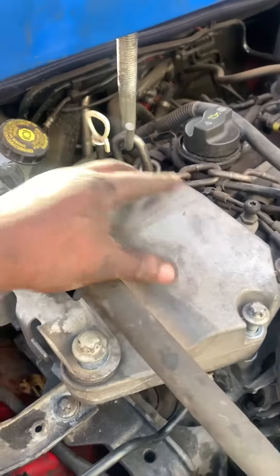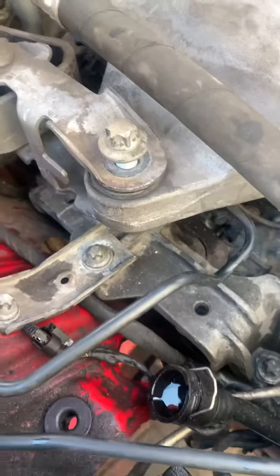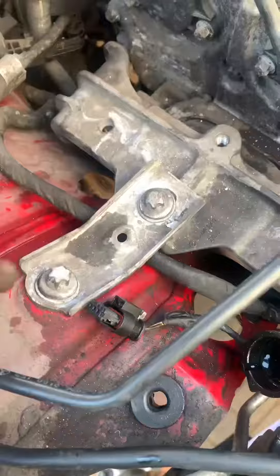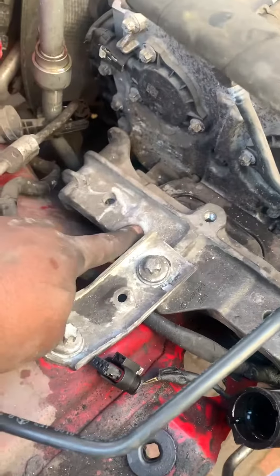I need to remove this big mounting in order to get to these two and change the serpentine belt. Remove these two and two so you can remove this one — four bolts: one, two, three and four.